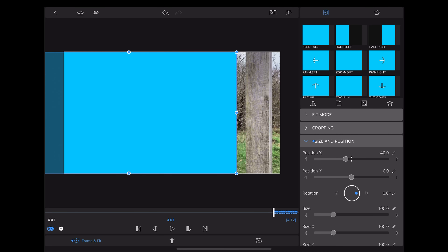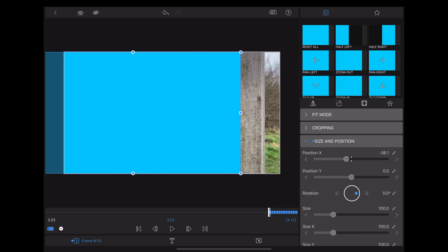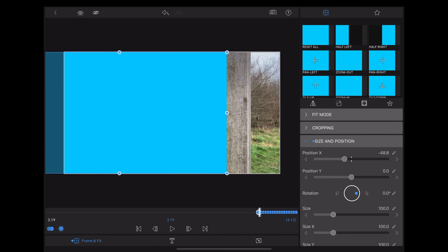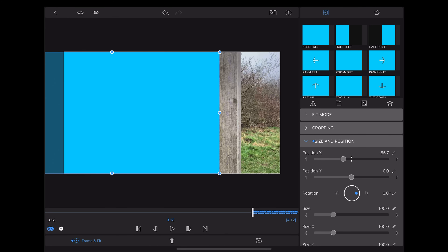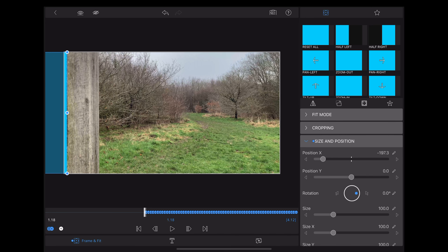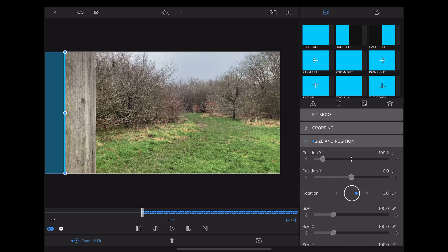What we're going to do here is line up that blue rectangle with the edge of that post. We're going to move along one frame at a time and use the x-axis slider to make sure the edge of the rectangle is in line with the edge of the post. Each time we do that, LumaFusion is going to automatically add a keyframe onto the timeline for us.